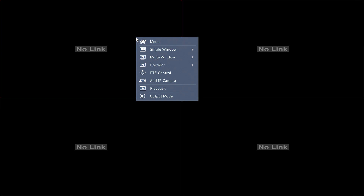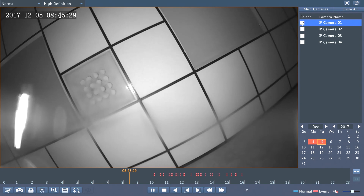The easiest way to do a backup on the Uniview NVRs is to simply right-click anywhere on the screen, go into playback, and select the camera or cameras that you want.